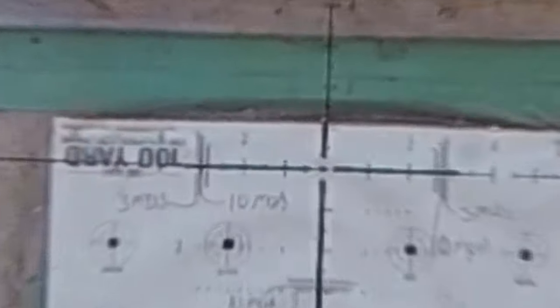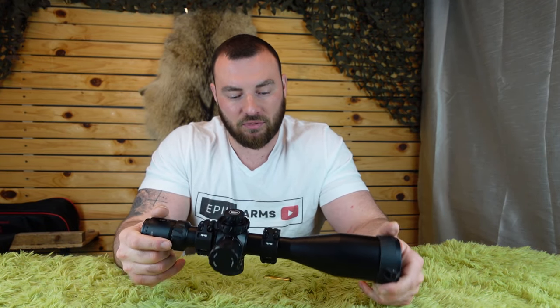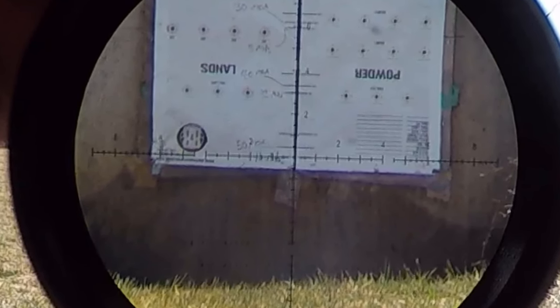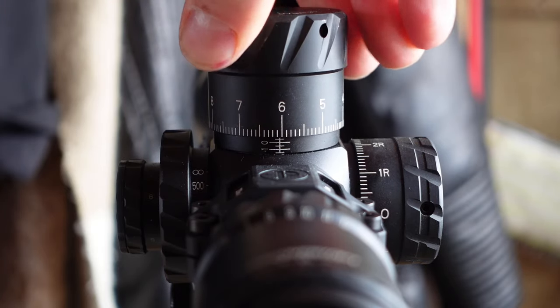I don't think I've seen an optic at this price point that tracks nearly this well. I have sent some optics back to companies and said the tracking just isn't sufficient for a positive review. With this one, it tracks incredibly well. If you zoomed in closely on the tracking test, you'd see that center reticle lines up perfectly with the 15 milliradian mark. They did a great job ensuring the tracking is actually perfect and spot on — there isn't much that can compete with the tracking on the Discovery HD 5-30x56.